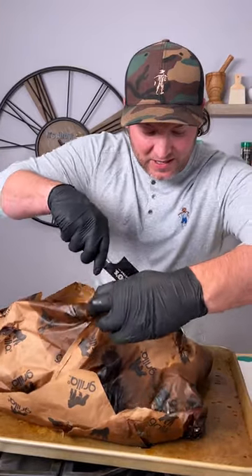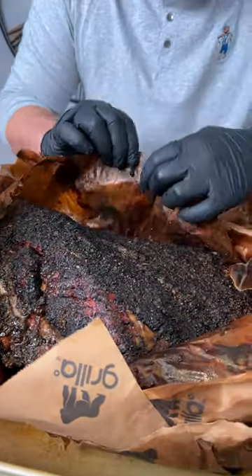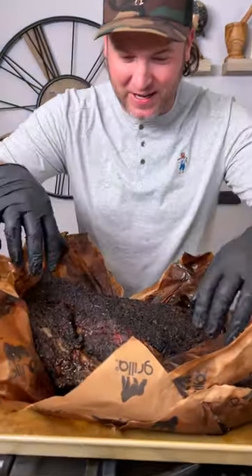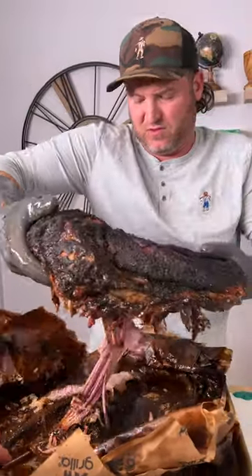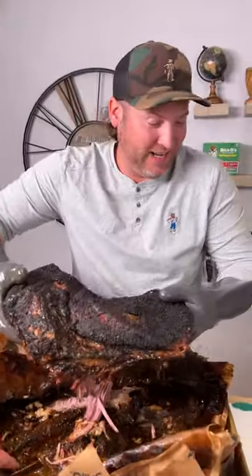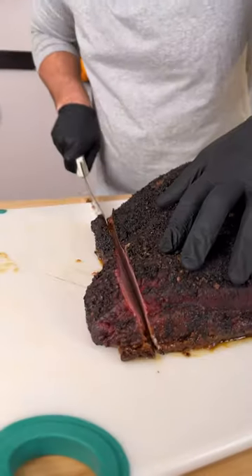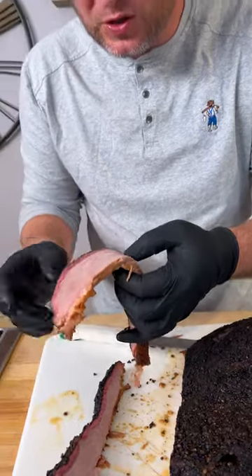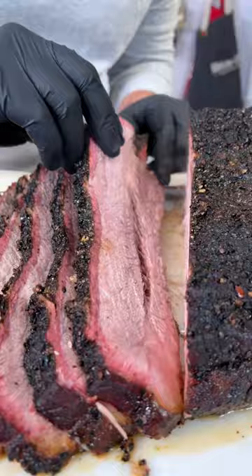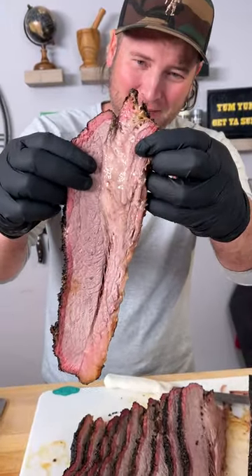I'm telling y'all, the black pepper and the Dano's Primo is perfect for brisket. Look how pretty that is — it's crazy good looking. Nice smoke ring. The flat looks a little dry — a little dry. My flat might have been a little dry, but that other part is not dry, my friends.